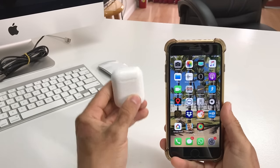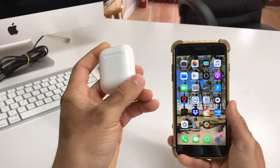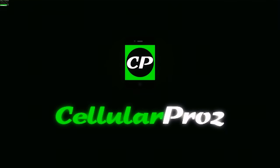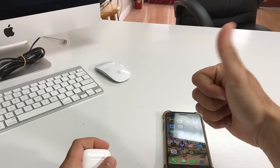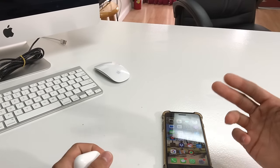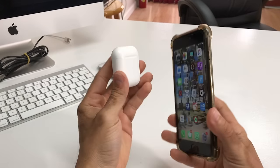Hey everyone, in this video I'm going to show you really quickly how to reset your Apple AirPods. If this video helps you out, please give it a like and share it — it really helps our channel out a lot.